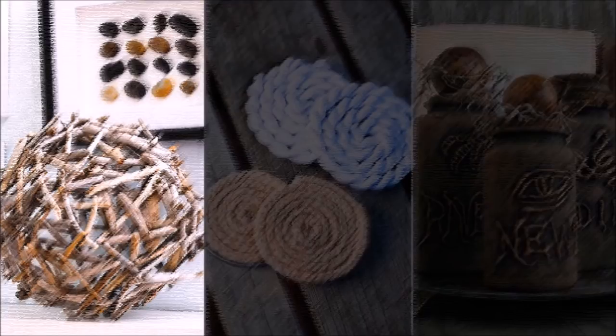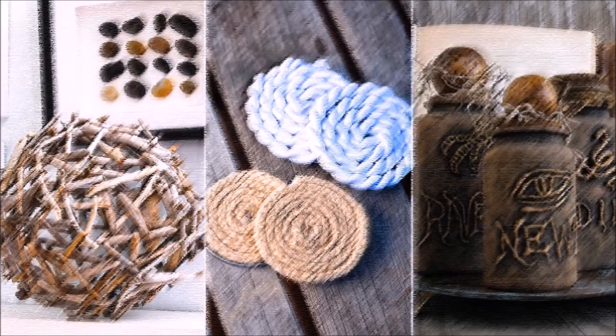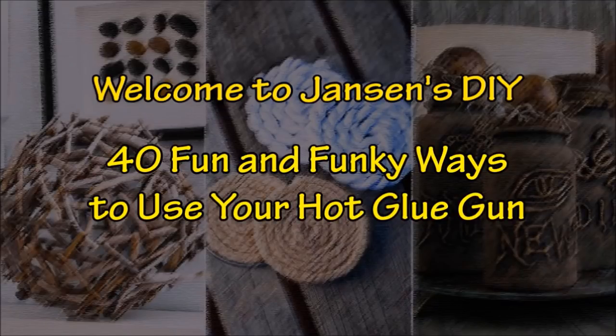If you've been looking for a creative outlet that doesn't require a series of night classes at the local VoTech school, we've got you covered. Welcome to Janssen's DIY and this is 40 Fun and Funky Ways to Use Your Hot Glue Gun.